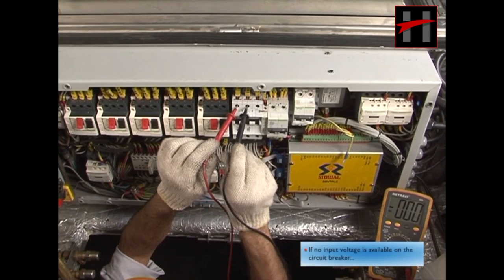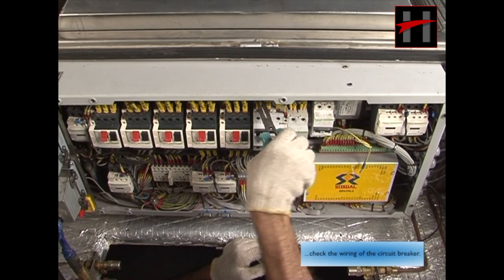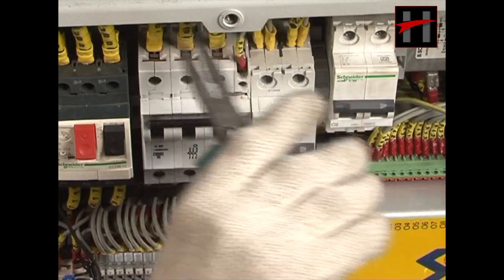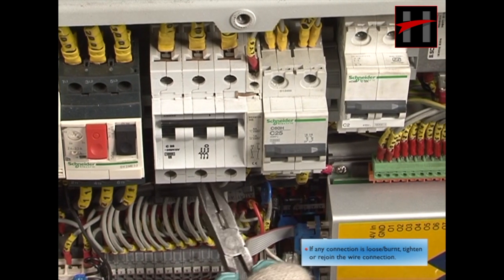If no input voltage is available on the circuit breaker, check the wiring of the circuit breaker. If any connection is loose or burnt, tighten or rejoin the wire connection.